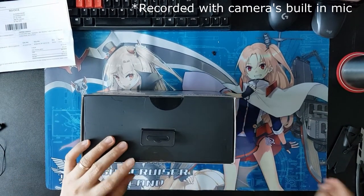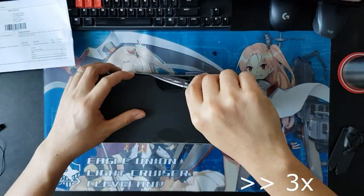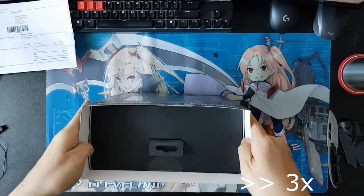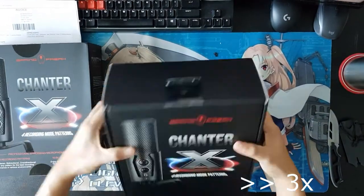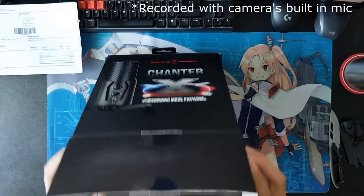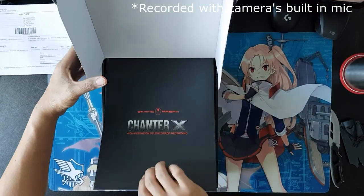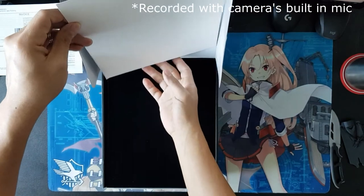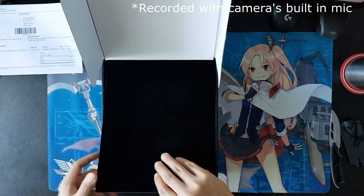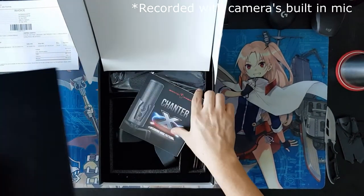Let's open up the box and see what we have inside. Packaging-wise, it's very nice. You can see here what the box is about. Nice styrofoam — very nice. It really protects the microphone.